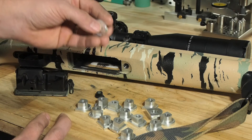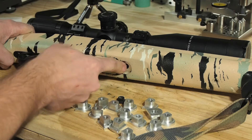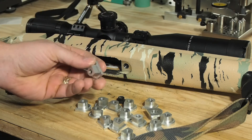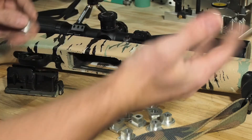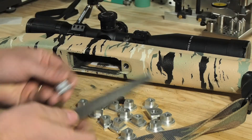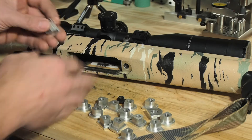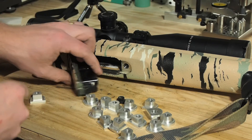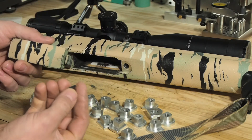I think it'll keep your stock from ever cracking a lot better. It still performs all the same functions — the magazine actually snaps in and comes out just like the original. When I CNC'd these out, I left the front edge just a little bit long, because Boyd's stocks are notorious for varying a little bit. So you might need a file or some sandpaper to work that end off a bit — I took a little off mine to get the magazine to snap in nicely.